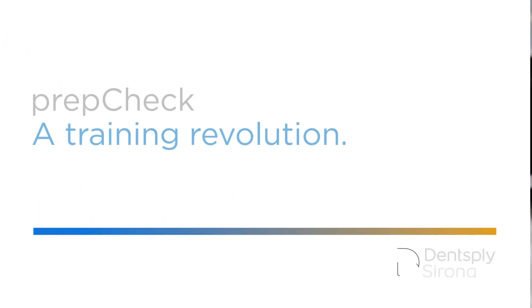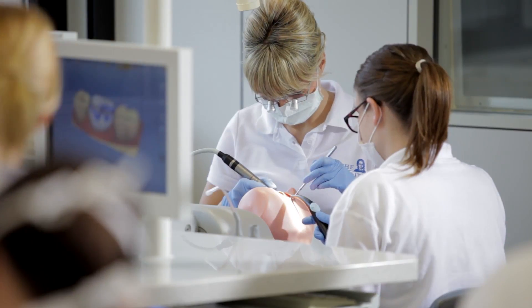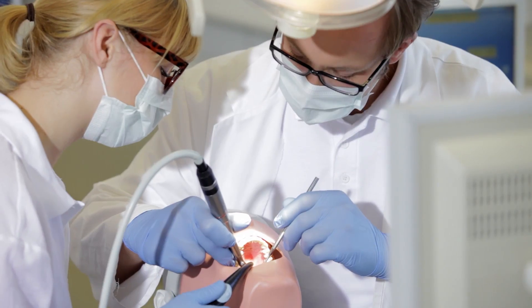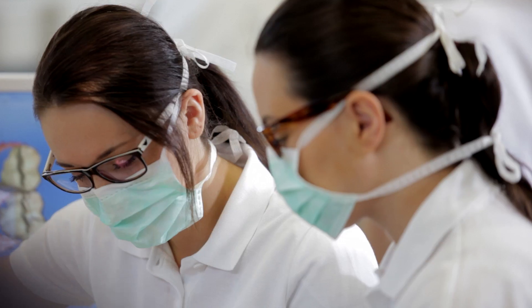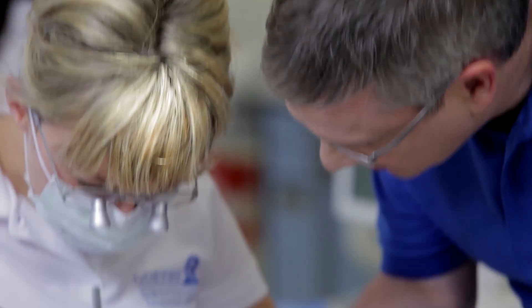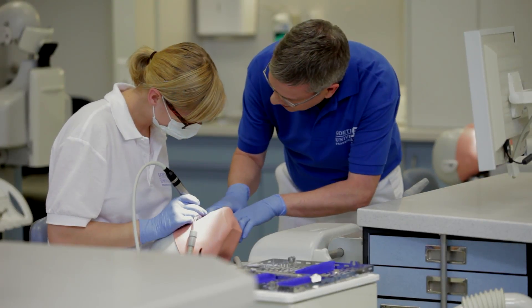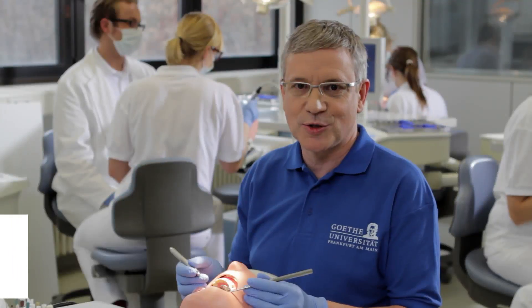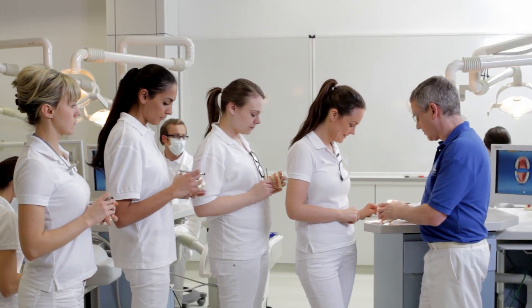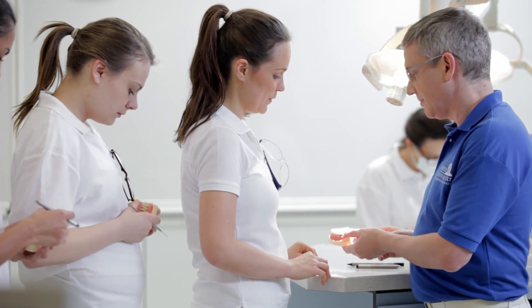PrepCheck – a training revolution. When it comes to the study of dentistry, we seem to have less and less time for good training. This is mainly due to the growing number of students as well as reductions in personnel. In the end, it is the quality that suffers.